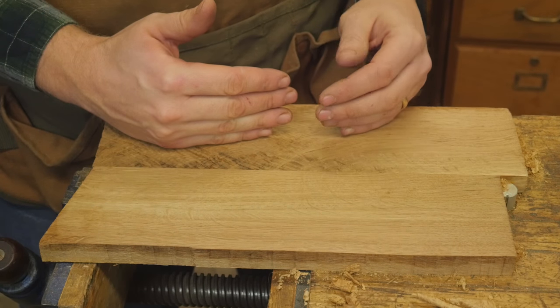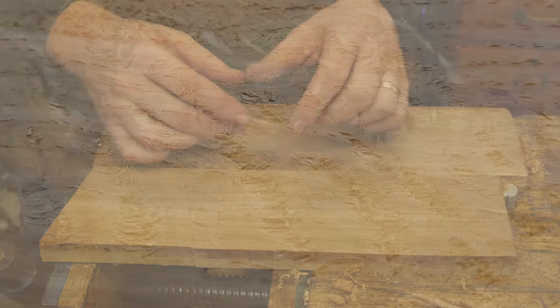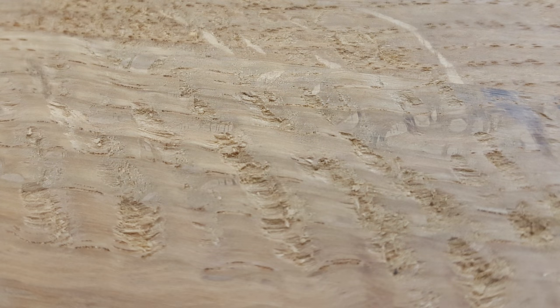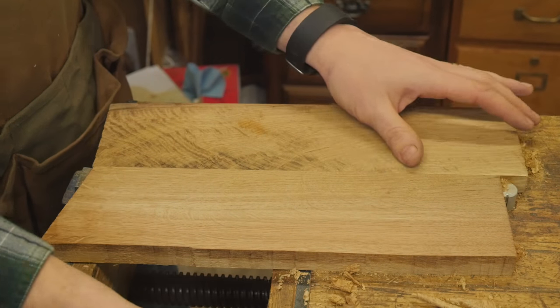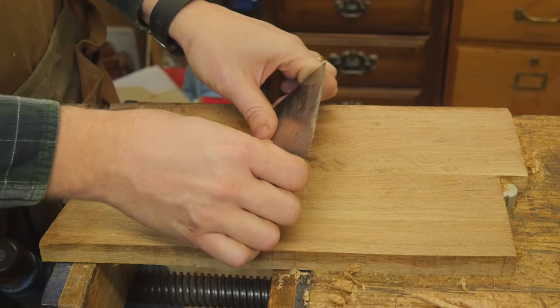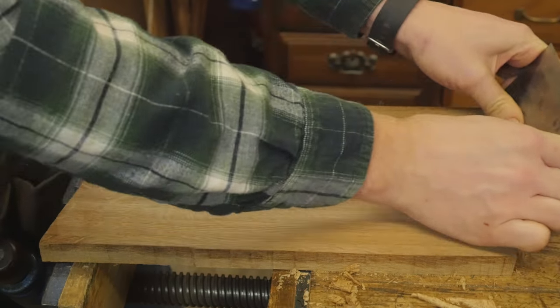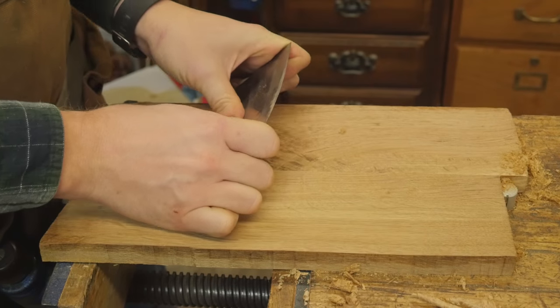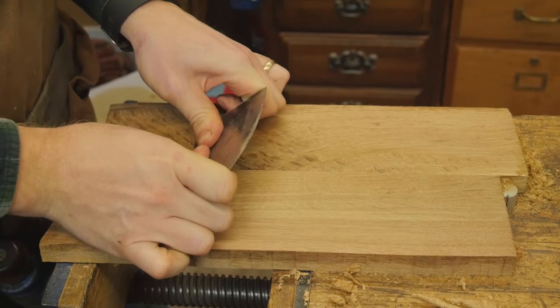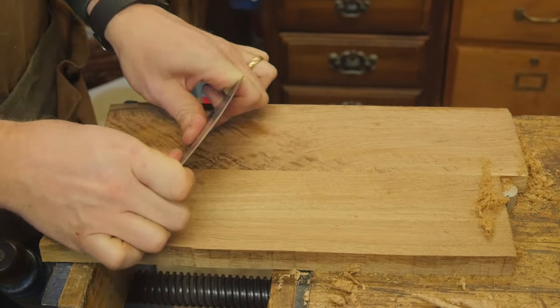And if you come at it from one side and get tear-out, and then you come at it from the other side and get tear-out, you're going to get this compounding tear-out that tears out these large chunks like you can see right here. Now the traditional method to clean this up and really get it going is to use a card scraper, and this works really well. You just kind of got to use the method for it. I have a whole video on sharpening and using a card scraper, and with a little bit of practice, you can remove most any tear-out from most any situation.